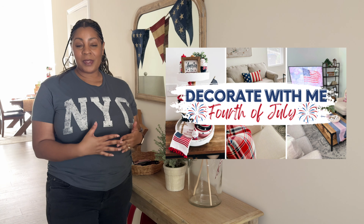Hi guys, welcome back — or welcome if you're new. My name is Aria and in today's video we're going to decorate for the 4th of July in my entryway. I'm also going to decorate my shelves in my dining room and my little accent table. I have one more video after this where I'll be decorating my kitchen, and if you missed my last video, it was me decorating my living room and my tiered tray.